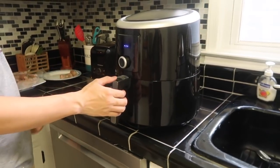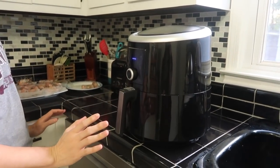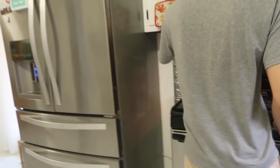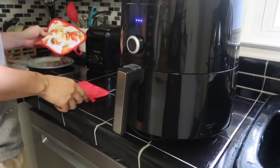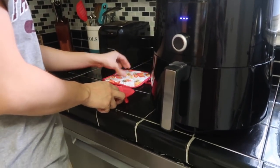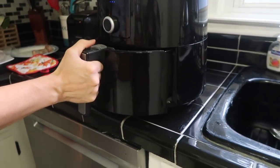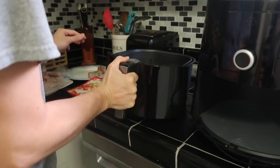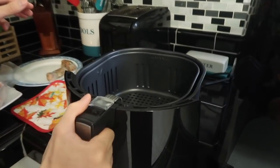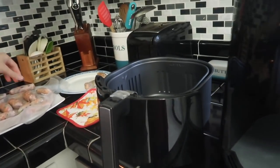Okay so we just preheated this for three minutes. We need to put it on a heat-resistant surface when we remove it. Yeah, okay so we're gonna remove this and then we're gonna put the spring rolls in — just be very careful. There's a good amount of room in there. It's warm. Okay dogs, look out. We can put some oil on top if we want with the brush.